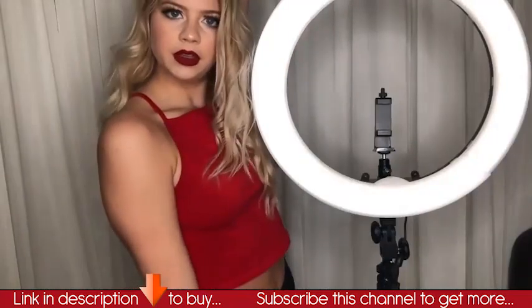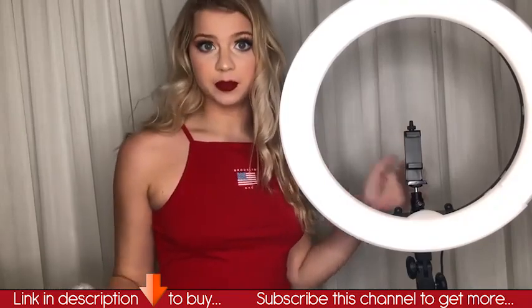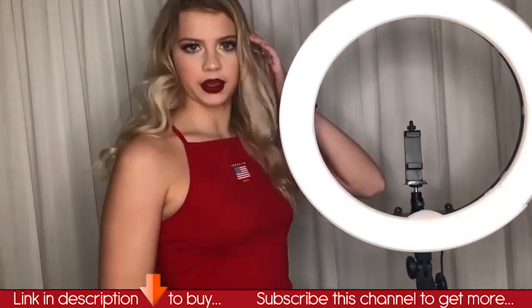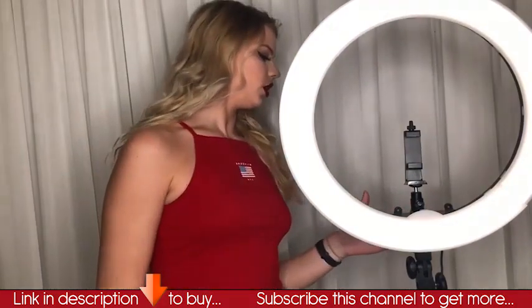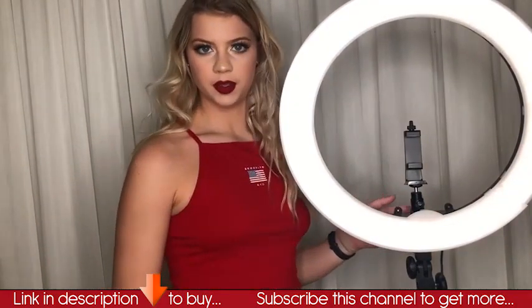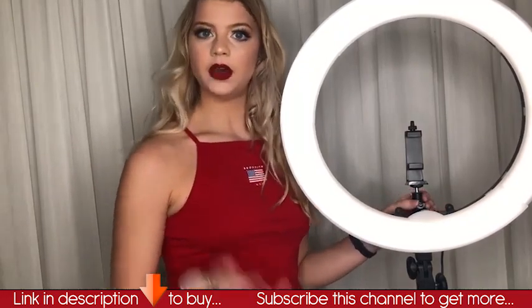Highly recommend. That is the ring light all put together. I, by no means, can build stuff, and you guys saw how easily I could get this together. There are a lot of functions on the back that I'm going to have to play around with and see what I can do. I'm going to go test it out and take some pics.